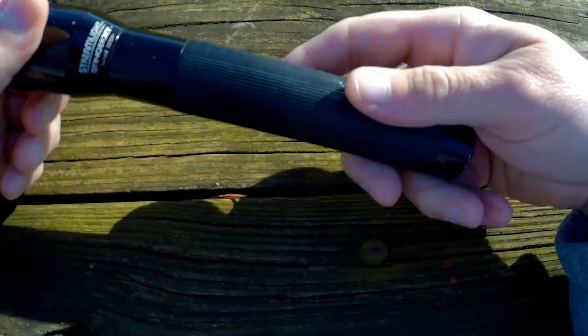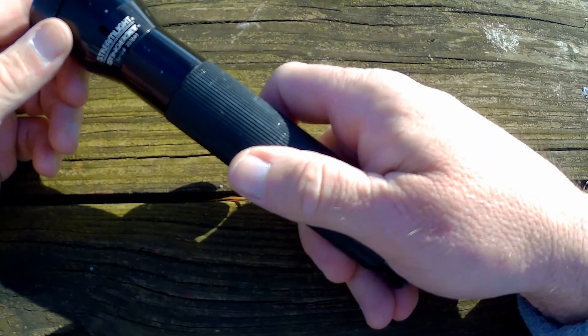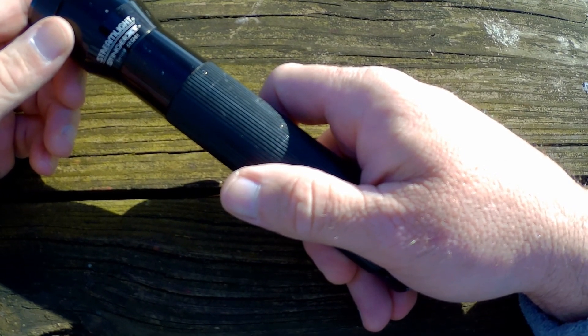That's it and I wanted to show it to you. It's a Streamlight XT Stinger.